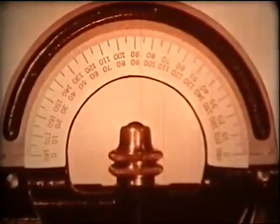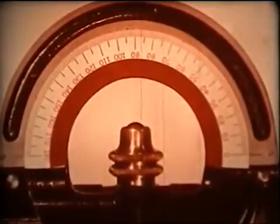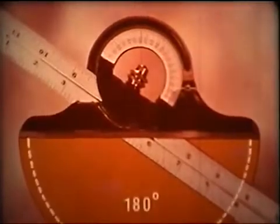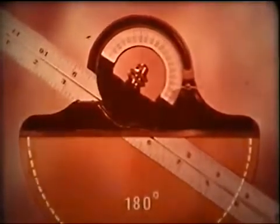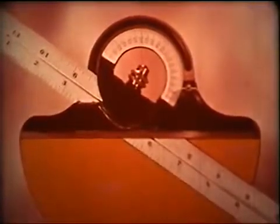Most protractor heads are provided with a second set of reverse degree markings to identify this second angle, called the supplementary angle. Any two angles which add up to 180 degrees are called supplements. And each time an angle is set in on the protractor head, two angles are formed: the angle you set in and the supplementary angle.